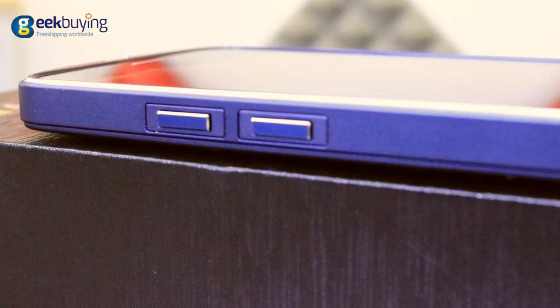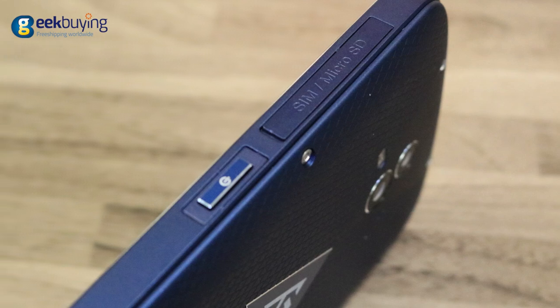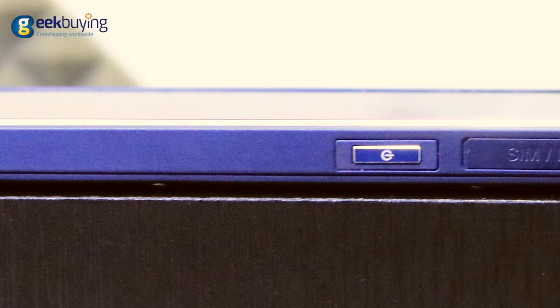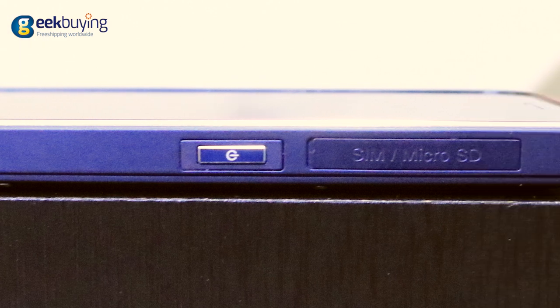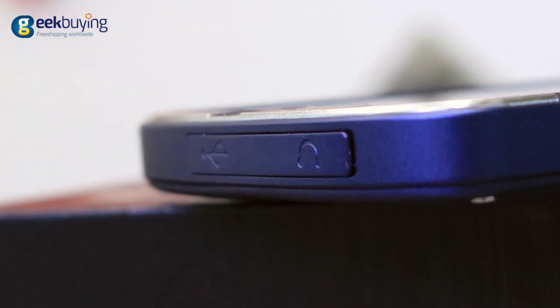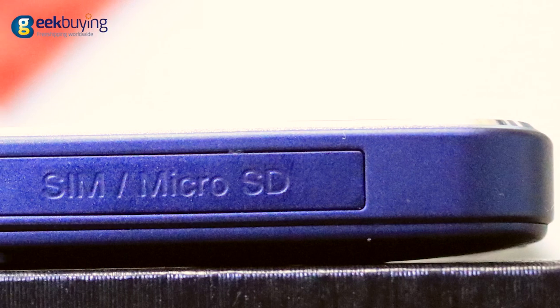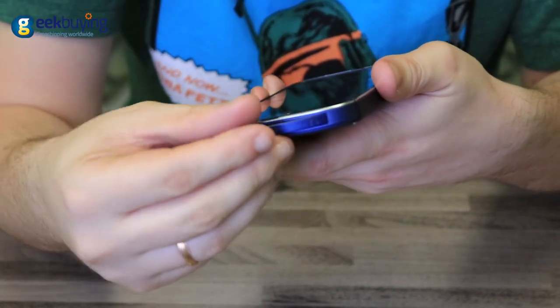The volume buttons are located on the left side of the device and the power button on the right side — they are perfectly placed and separated, so you would not confuse them even if you are wearing gloves. The Micro USB port, mini jack for headphones, and the slot for SIM and SD card are all securely sealed with rubber plugs.